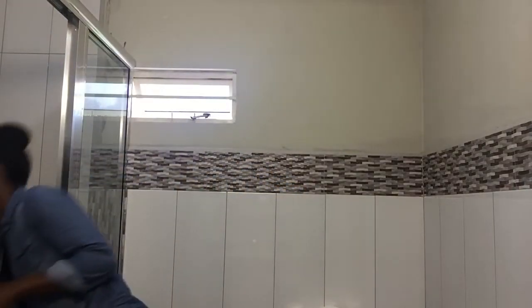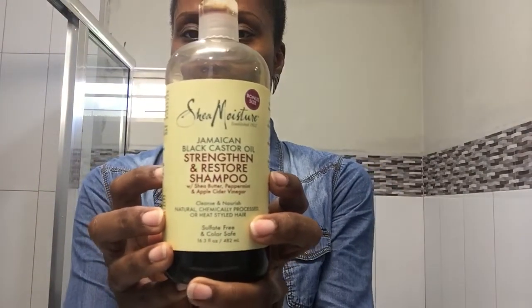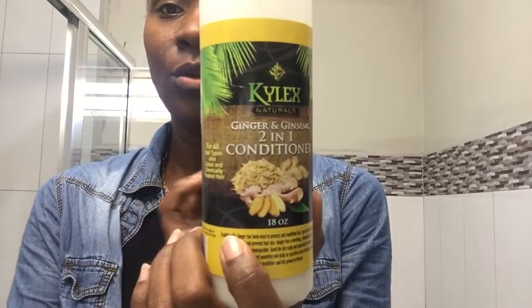I'm still using my Shea Moisture Jamaican Black Castor Oil shampoo. I don't usually use conditioner — I haven't found a deep conditioner I really like. What I've been using is Kylex Naturals conditioner, which is a two-in-one, so you can either wash it out or leave it in. If I can leave it in, why would I wash it out? For hydration I use the Hibiscus and Green Tea Moisture Mist. Here's a little close-up of my snatched edges and my little cinnamon bun — I'll be back, okay bye!